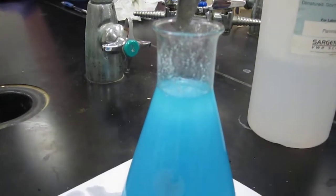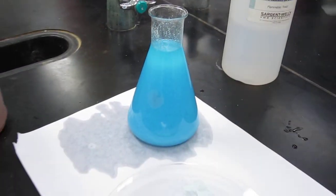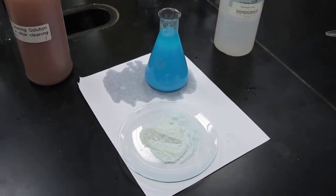You can see the residue on there. Yeah, there you go. There's your precipitate. Cool.